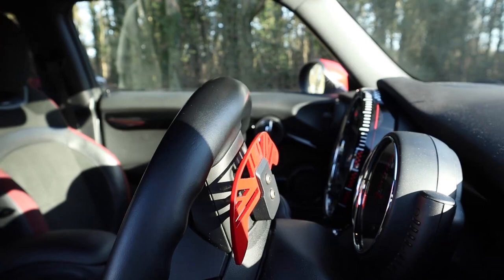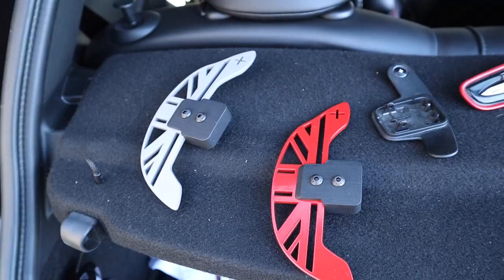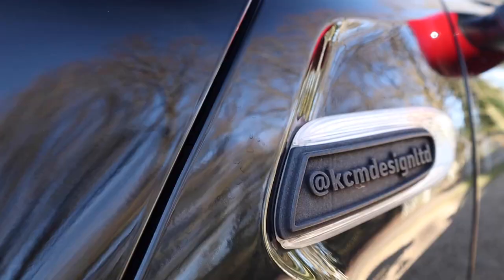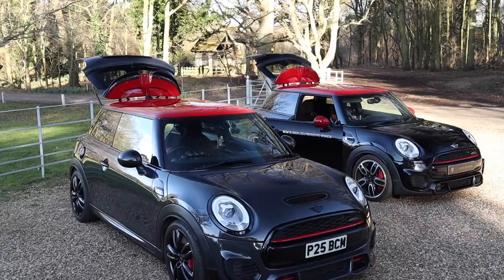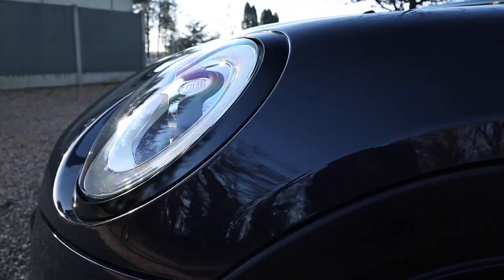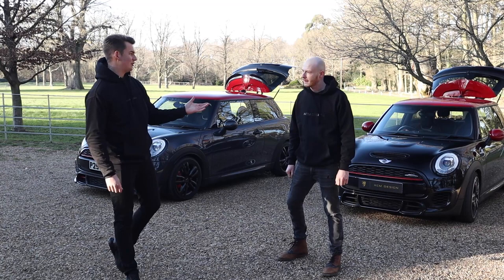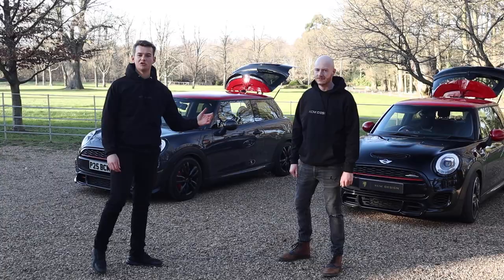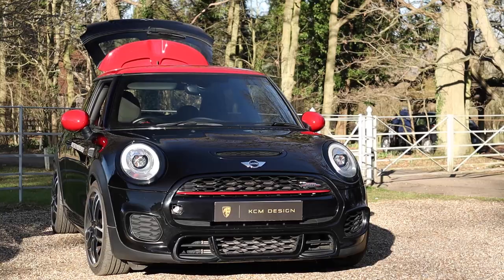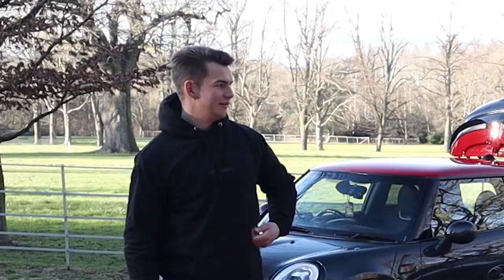Hi, my name is Christian and this is KCM. Chris is with us from KCM Design, and he's going to tell us a little bit about KCM Design's products, what they're looking to do, and what we're going to be adding to the John Cooper Works.